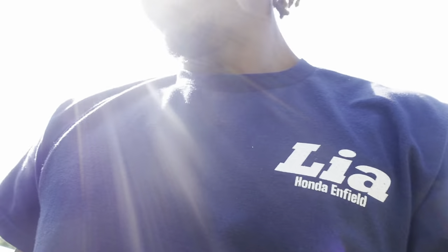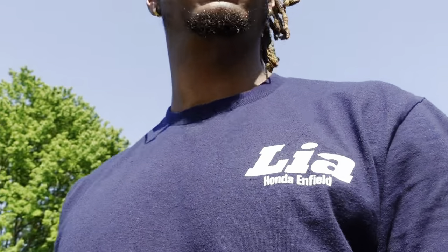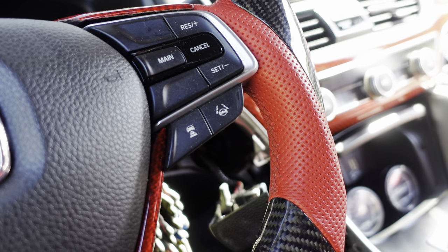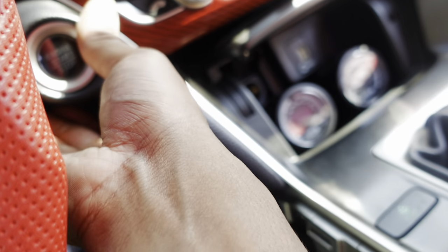Alright guys, moment of truth. I'm nervous as hell bro. Just gotta put the battery back on and see what we got going. I just had to snip the one that was by the exhaust. Yeah, let's put this in.